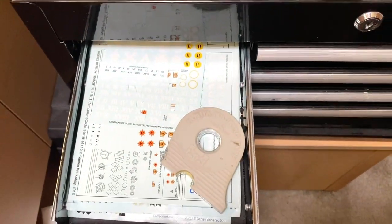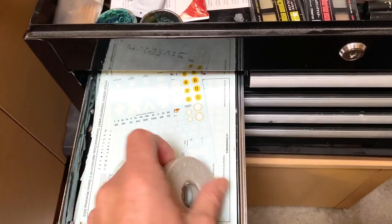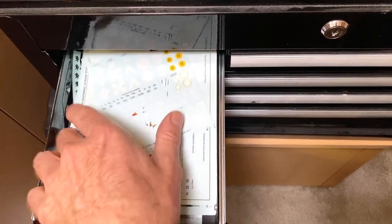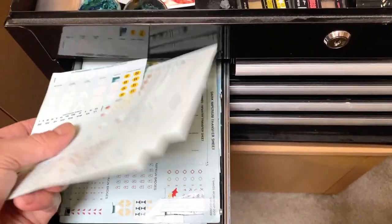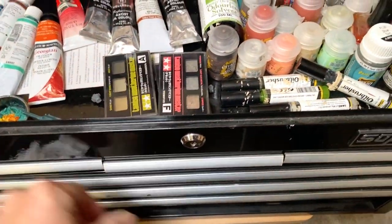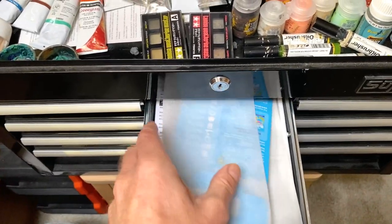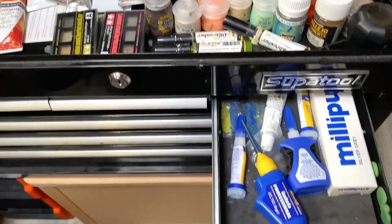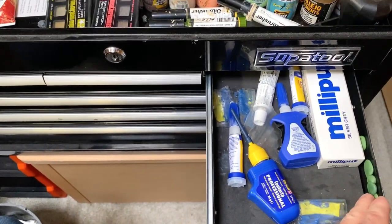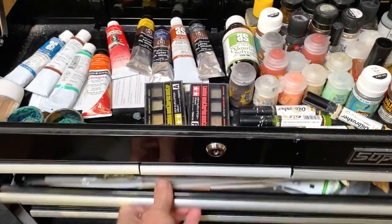Then I've got a drawer here that's just got a bit of Tamiya tape and all my various transfers and things — quite a lot in there actually. That drawer is just some more stuff for my wet pallet and some instructions, bits of paper, random crap. Glue, Milliput, green stuff all in here — and extra green stuff because you always make too much.